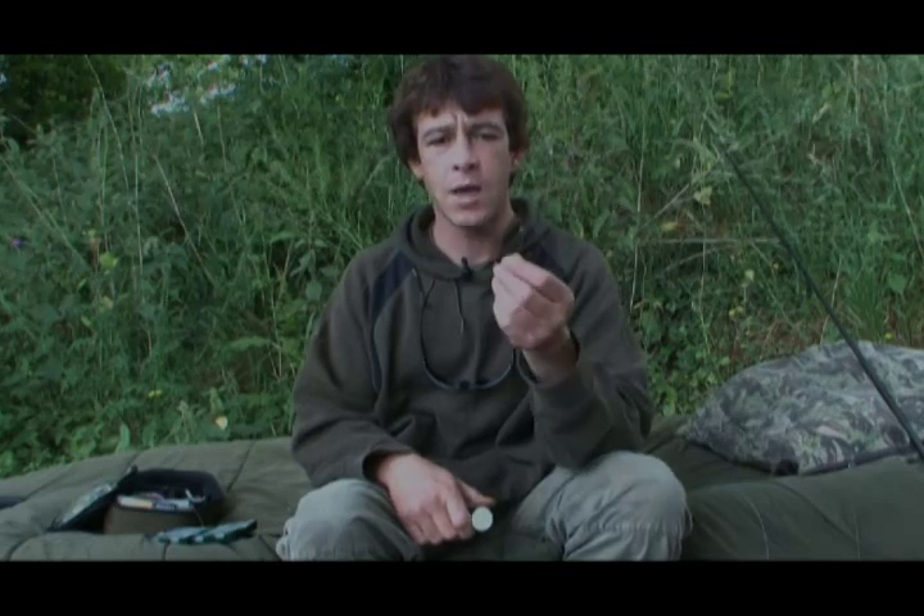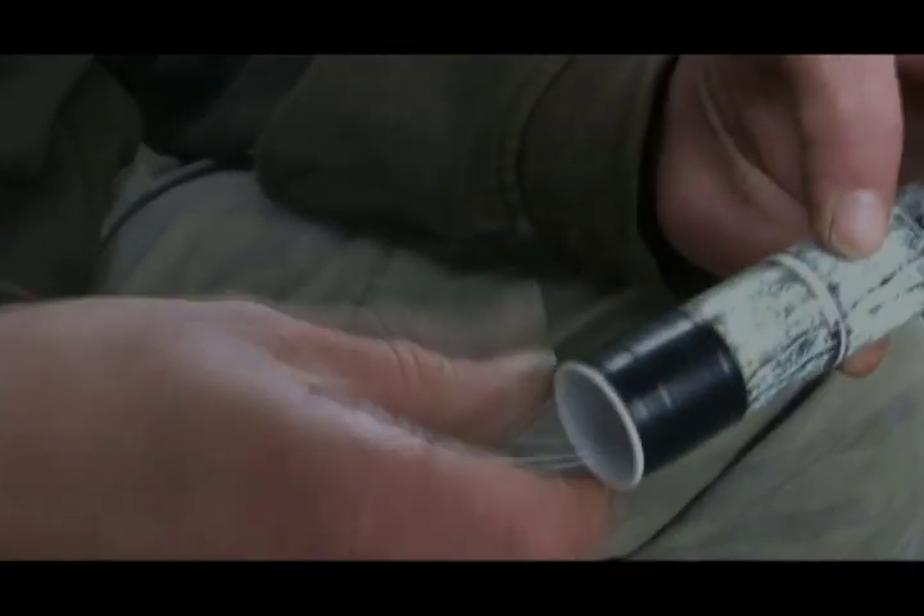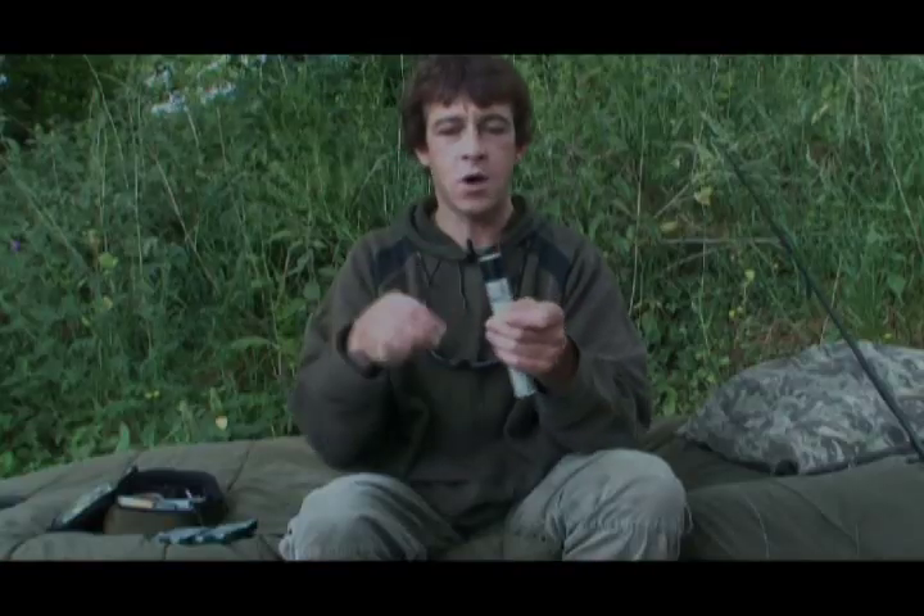I'll tie up loads of these. Quite often in the middle of the night you'll catch a bream or a tench or something, and I really don't want to be going through the palaver of re-tying one of those at two o'clock in the morning. So I'll tie up quite a few and store them in this little tube, so I'm always ready to go and ready to put a new hook on any time of the day or night.